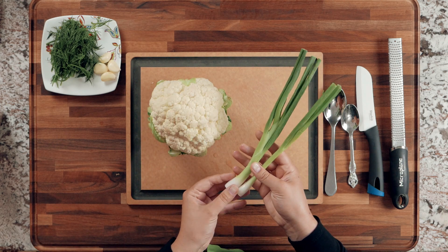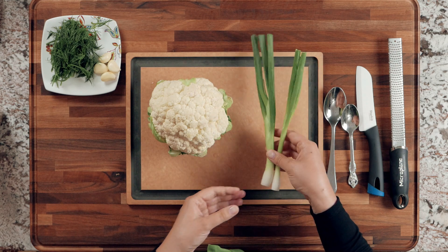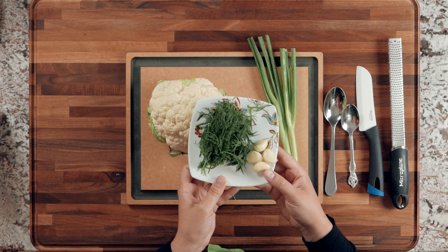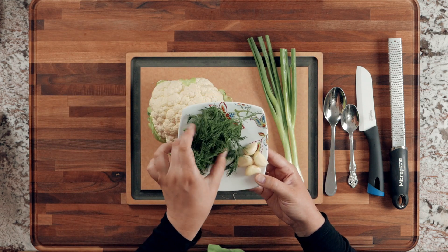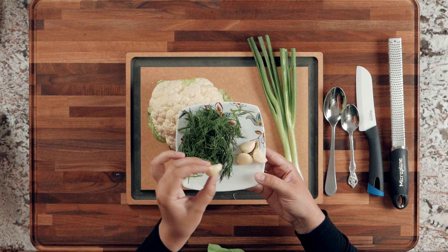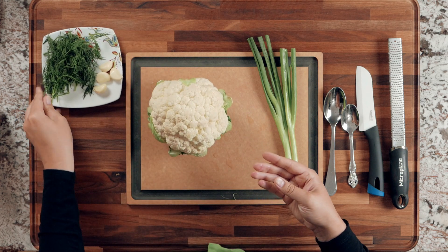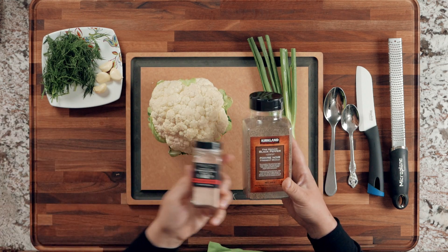You'll need one little head of cauliflower, two green onions — pretty big size. If you have smaller ones, use about three. You're also going to need some dill, about three to four tablespoons when cut up, and about four small to medium sized cloves of garlic. You'll also need some salt and pepper.